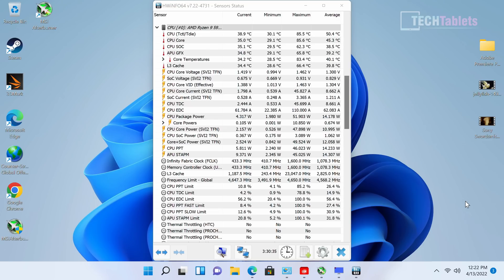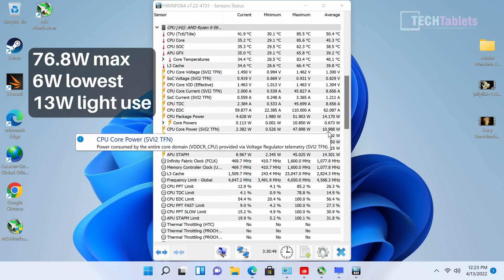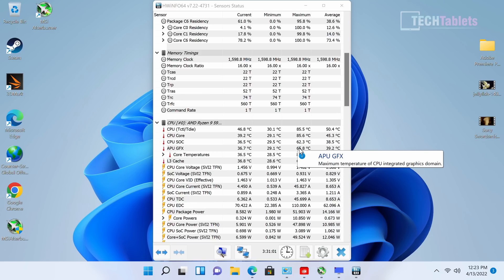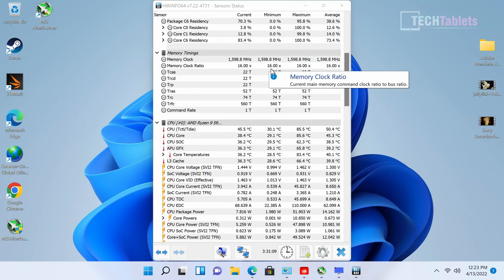Power consumption peaks at 76.8 watts and drops as low as 6 watts at idle. With a couple of apps open it sits around 12–14 watts, which is fine for a mini PC. Thermals are good — no thermal throttling — topping out at 85–86 degrees. The only real complaint is that the fans can get quite loud under load, and they're on all the time.